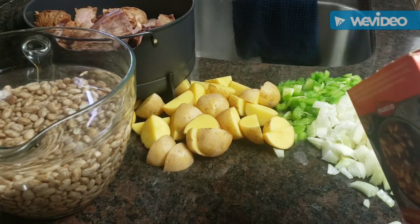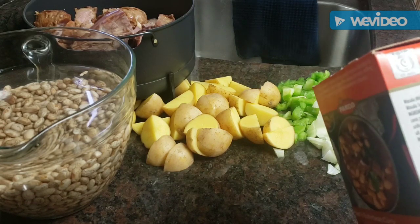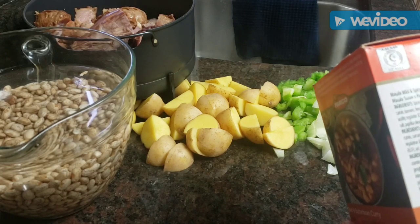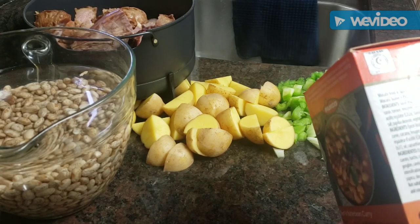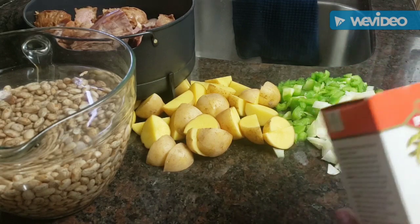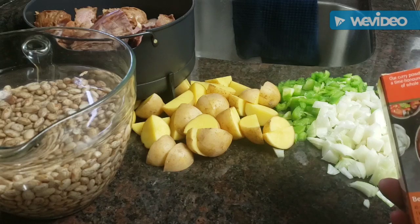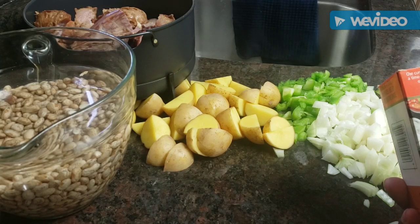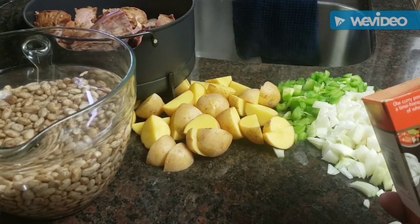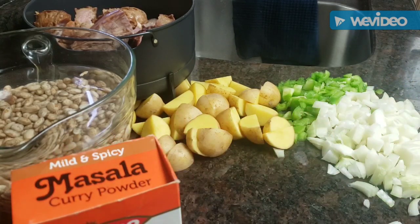It has coriander, onion, turmeric — a number of ingredients, all the ones I love. I'm probably going to use about a teaspoon or tablespoon of that. On the back there's a beef and butter bean curry recipe — y'all know that's good. I want to add a little bit of extra curry in there, and I want to ration this seasoning because I don't know when I'll be able to get it again.